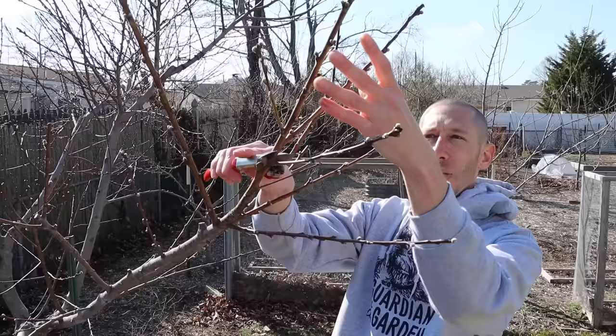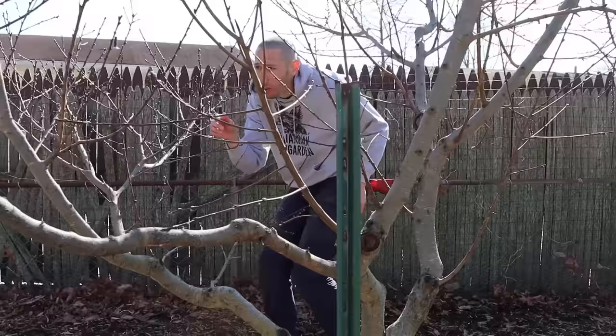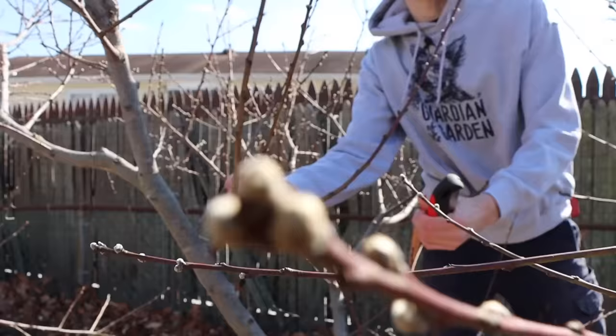Notice that I'm pruning this tree when it's in full dormancy — that's the best time to prune your peach trees. The second thing we want to do is maintain the open center of this tree. To do that we want to remove any of the upright vigorous shoots that are growing on the inside of the tree.